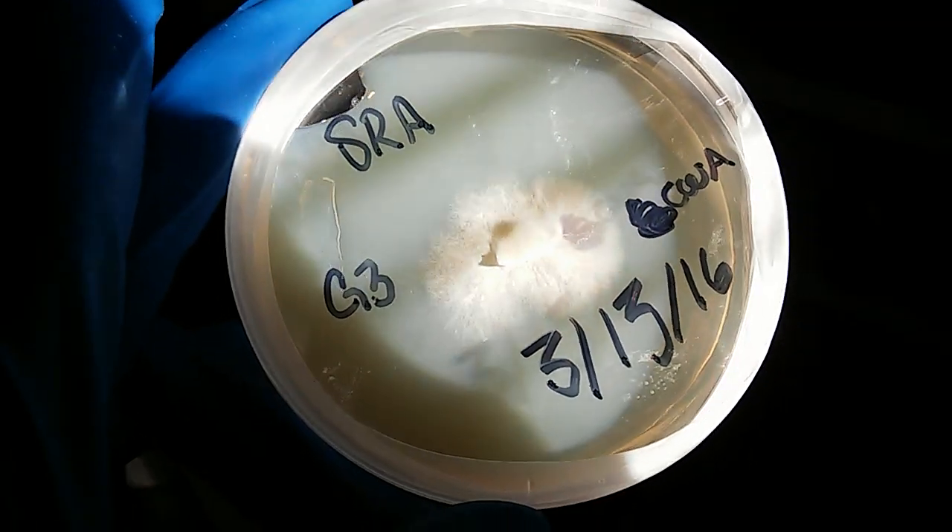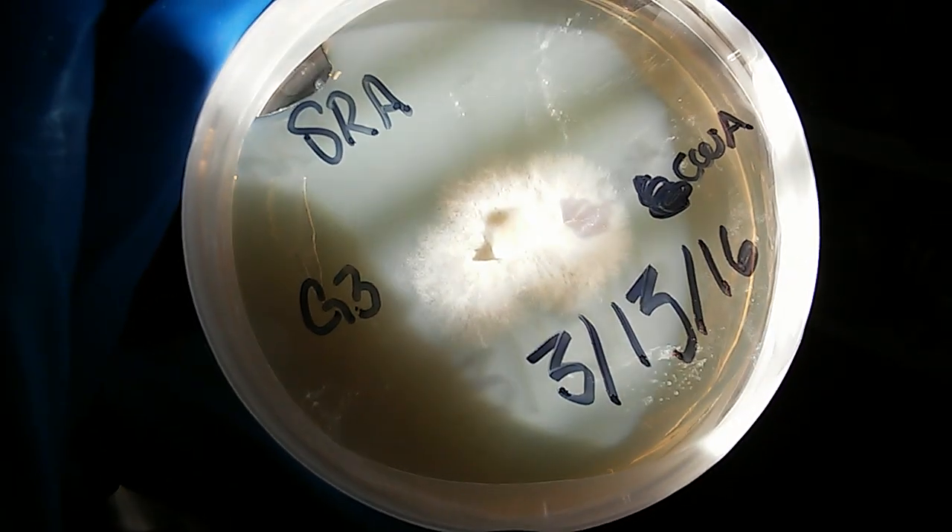Also, if you're interested in agar dishes, check out Mycosymbiotics on Vesp.co, that's V-E-S-P.co.